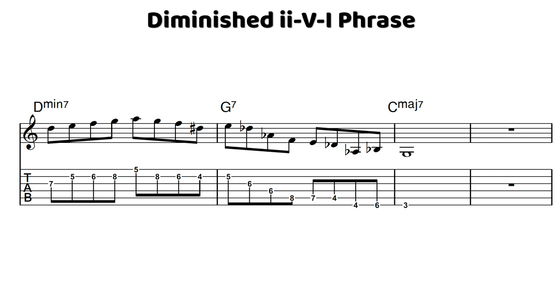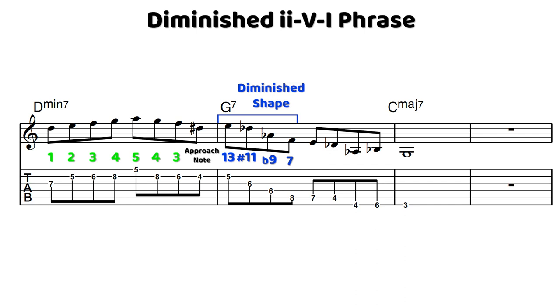In this lick, we have kind of a diatonic section on the two chord — just going up the scale from D to A, then down the scale. And then we have an approach to E from a half step below into E, the 13th of the V chord. Starting on the V chord, we have one of my favorite shapes to use within the half-whole diminished scale: E, D flat, A flat, and F. You could think of that as being a D flat major triad — F would be the third, A flat the fifth, D flat the root — and then you add a sharp nine or flat third to get this outside diminished sound.